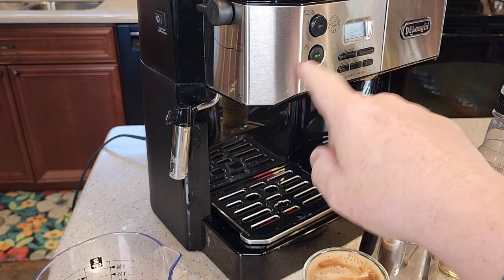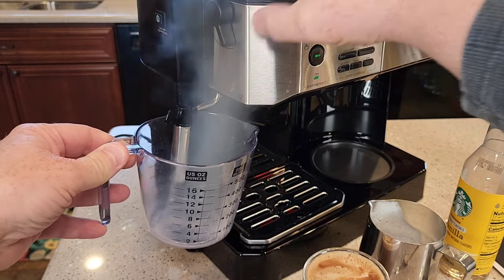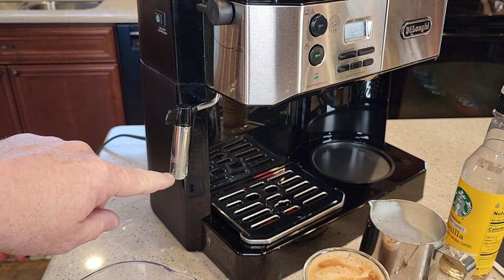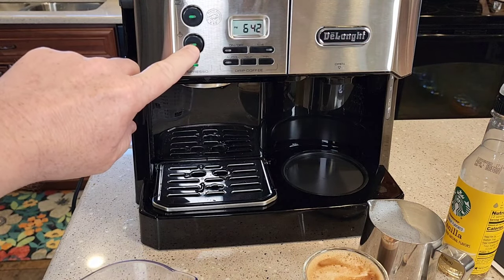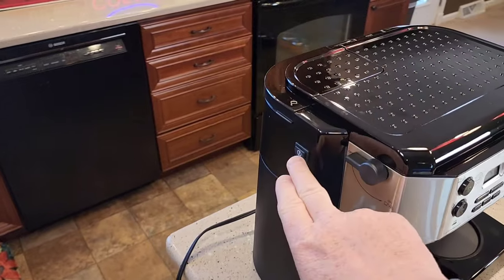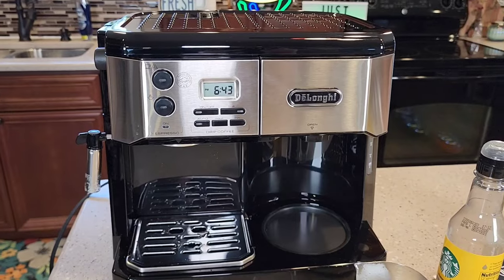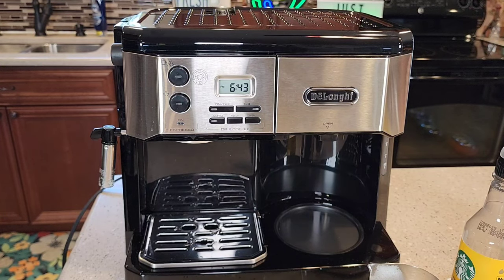I turned it off with this switch right here. There's the steam — you've got to be really careful with that. It's a good idea to let it cool off, then this pulls down and you've got to clean the milk off. When you're done with the steam, just deselect that button. Once you're done, press the power button to turn the espresso side off — you can still make a pot of coffee with the espresso side off. I did play around with doing espresso while making a pot of coffee at the same time, and I was able to work the espresso side while it was brewing coffee.